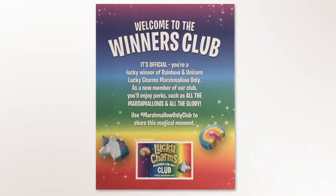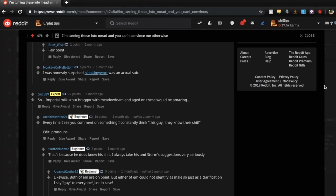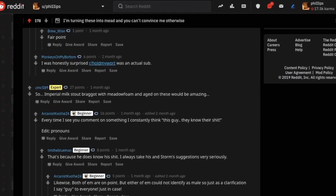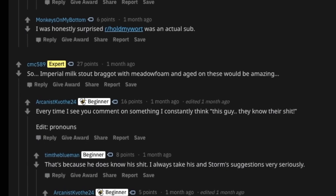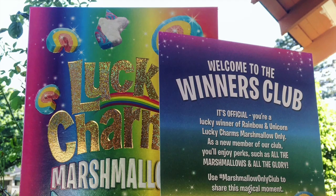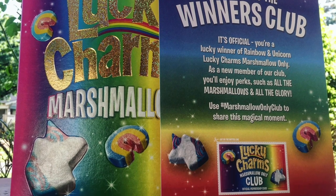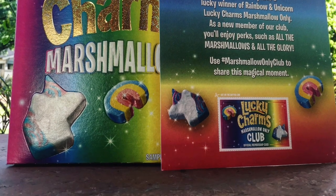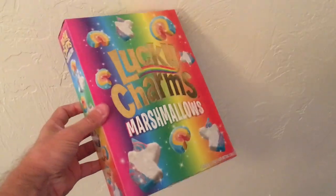So what do you do when you become a winning member of the Lucky Charms Marshmallow Only Club? You make a winning mead. By the recommendation of Reddit's mead sub, I decided to make a milk stout and age it on Lucky Charms marshmallows. I won this box of Lucky Charms marshmallows in one of those cereal box contests where you have the code on the inside and you enter it on a website.